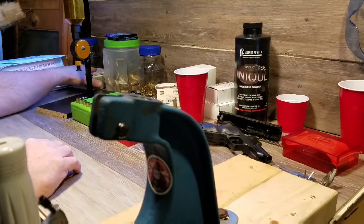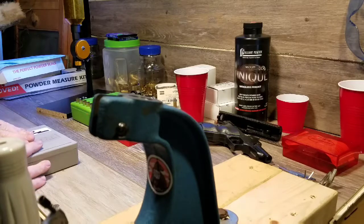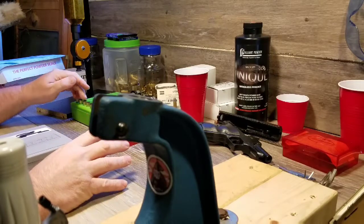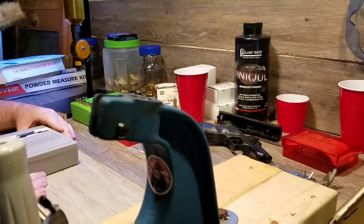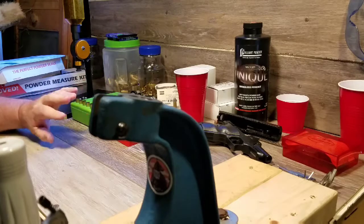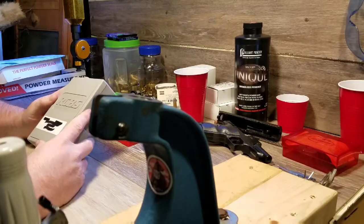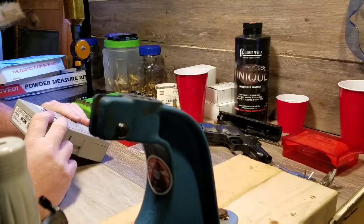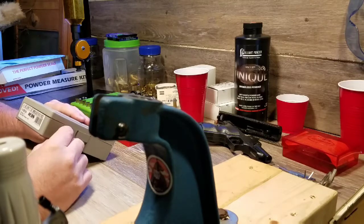I also have a brand new set of dies. I'll tell a little story — I do everything on a budget and pretty much everything I have has come from eBay used. I went to my local reloading store to buy some small pistol primers and was looking at their dies, thinking about getting into 9mm. The used dies for 9mm on eBay — it's a popular round — I saw most of them going for $20 to $22, and with shipping you're looking at $28 to $30 for used dies.